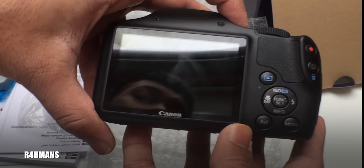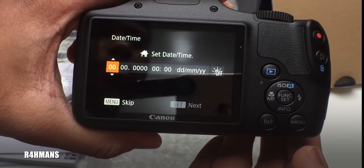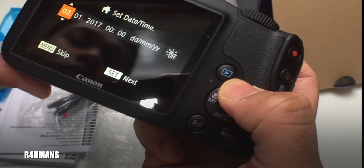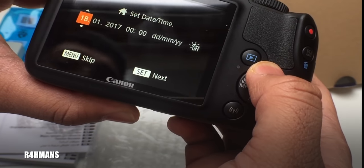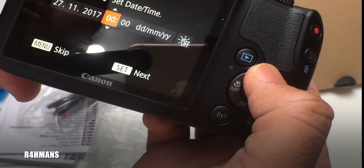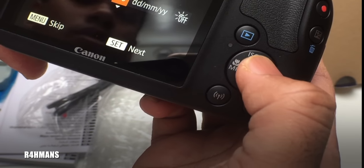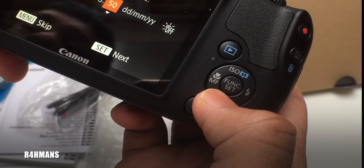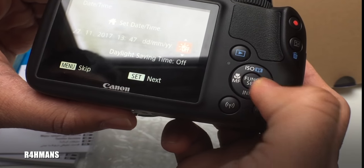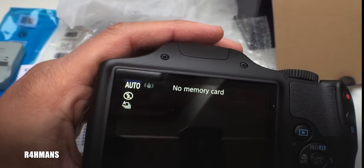If I power it on — there's the on/off button right there. The first thing it asks you to do is set the date and time. So that's the 27th of November 2017 and the time is 1:47. Daylight saving is fine, London set as home.